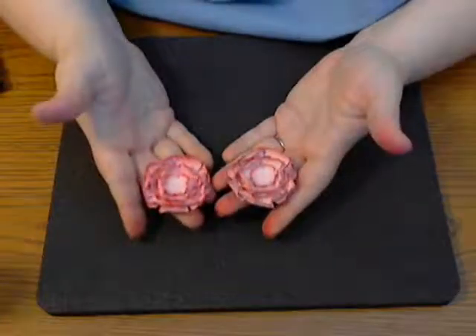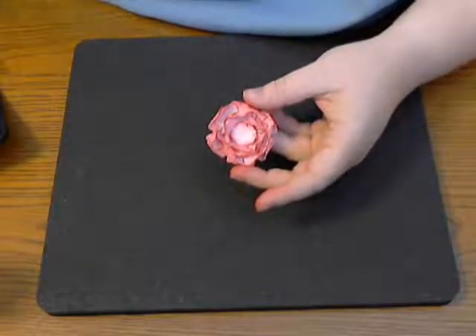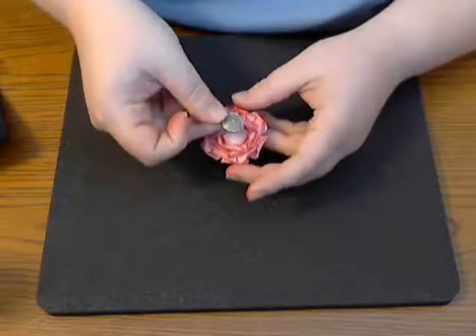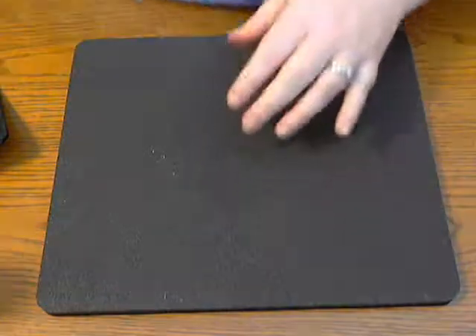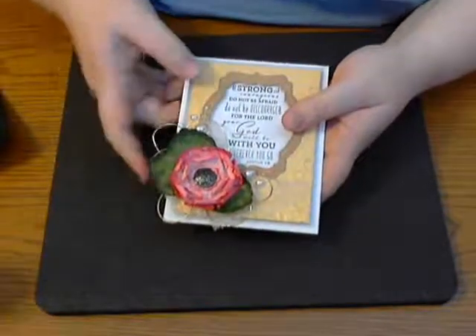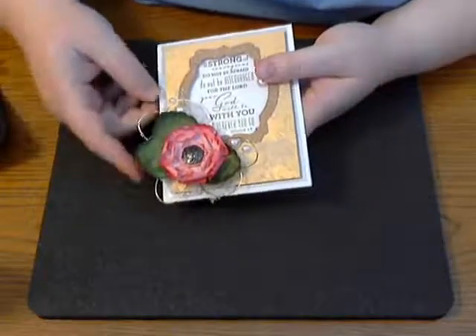Here's one that I've already done that is dry. At this point I'd take a hole punch or similar to punch through, then add a brad as the center. I forgot to grab it, but I have these fun metal brads that I used in the center of this flower on my card. You could also use flower stamens — poke holes and get those in there.